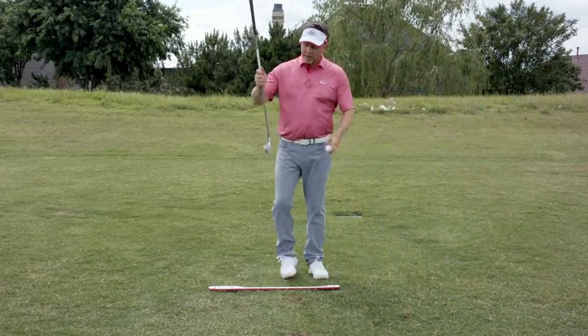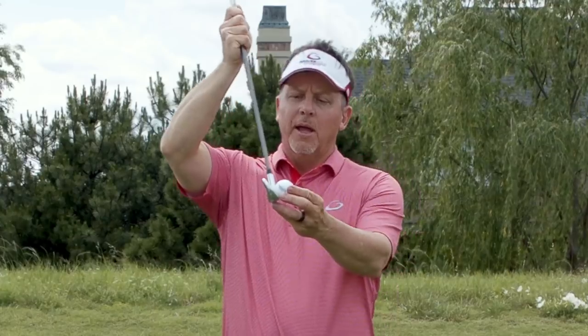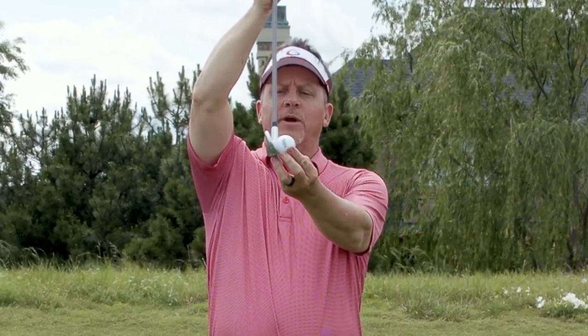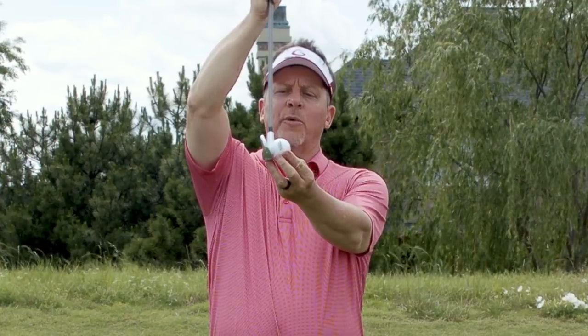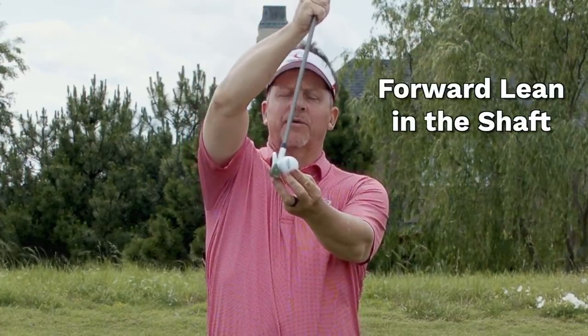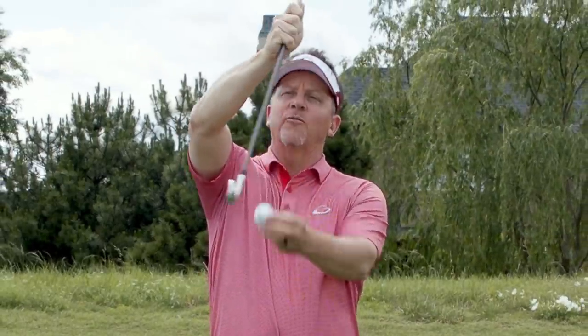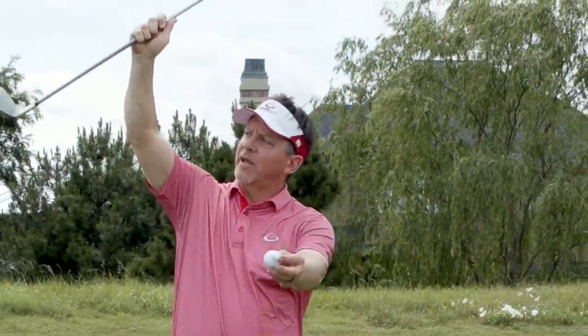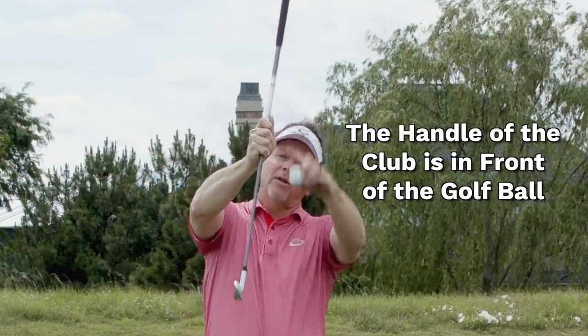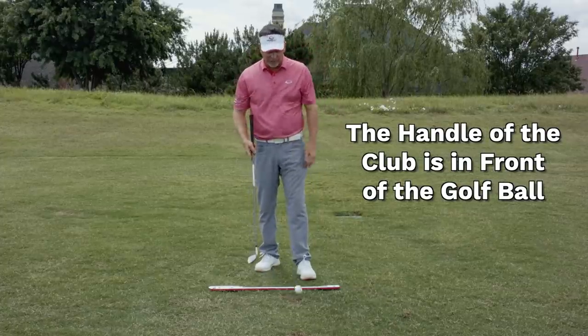This is a six iron and the ball is sitting on the ground. If the club is straight up and down it's very hard to hit the golf ball on the sweet spot, so you have to have a bit of forward lean in the shaft. In other words, to compress the golf ball the handle of the golf club needs to be in front of the golf ball coming down.